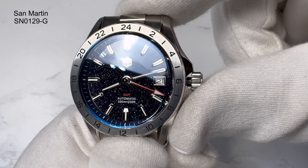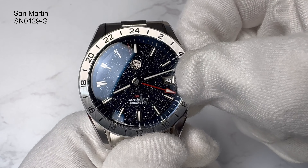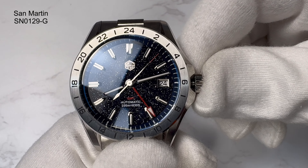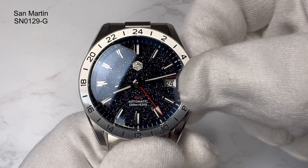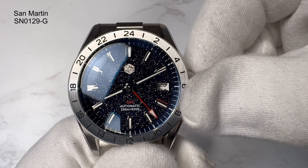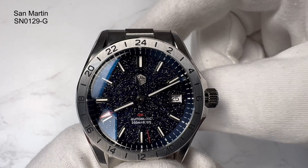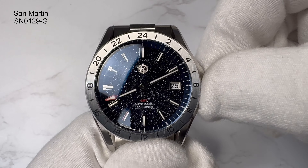It's running the Seiko NH34 movement — I left the crown out already. Turning it away from you, you'll hear it charging. Take it all the way out and it will hack — you'll see the second hand come to a stop. Put it back to the middle crown position and the second hand starts moving again. There's a red accent at the end of the second hand as well, which is nice alongside the red GMT hand writing. Pull it to the first position — turning towards you changes the date, turning away from you moves the GMT hand.